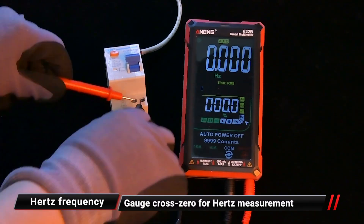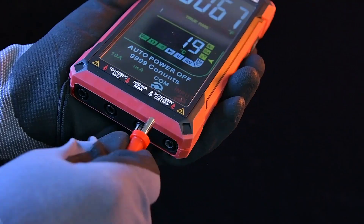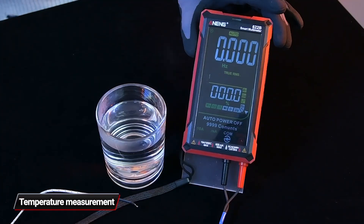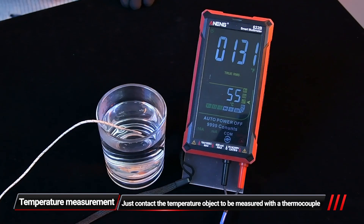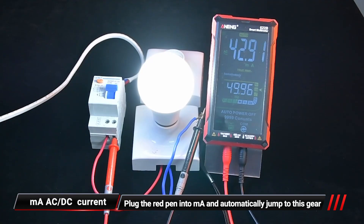For Hertz frequency measurement, the display also shows duty cycle values at the same time. For temperature measurement, contact the object to be measured with a thermocouple. Plug the red pen into the mA jack and it will automatically jump to the correct gear.